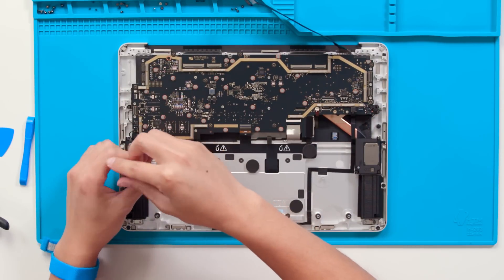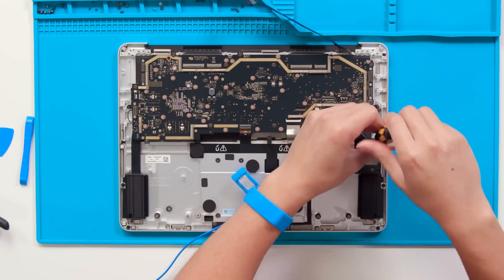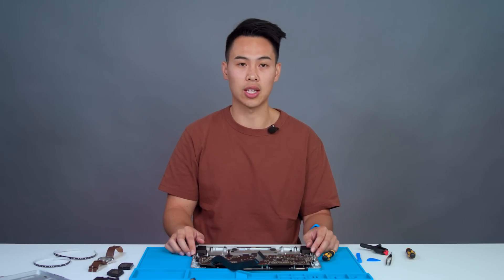Next, we can work on removing the motherboard. We are excited to announce that this is now an easily replaceable component on the Surface Laptop Studio 2. I just want to take a second to recognize the amazing work the cross-functional team has done to make this device as repairable as it is. Throughout the disassembly so far, you may have noticed that the display module and all of the connectors, speakers, and fans were all easily removable without the use of hidden adhesives or glues. That will also remain true as we remove the motherboard with the same 3iP screwdriver.